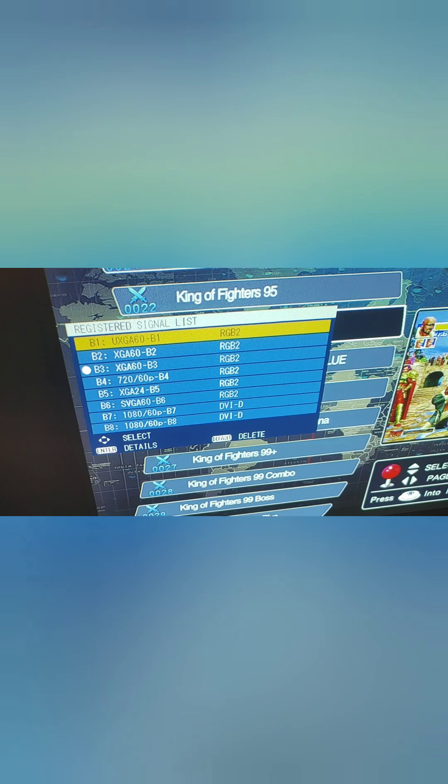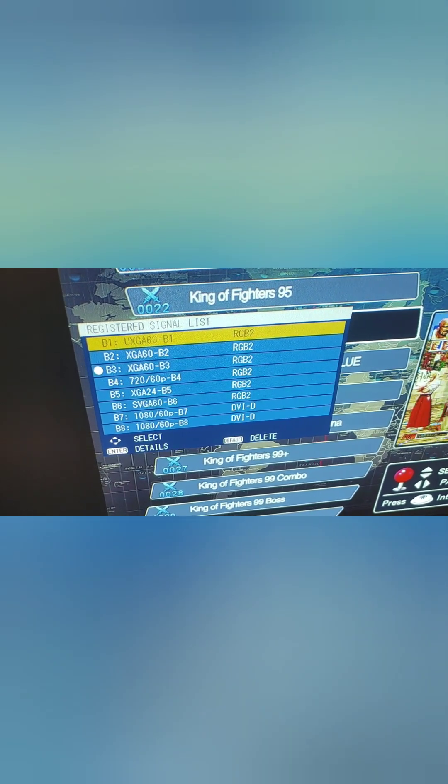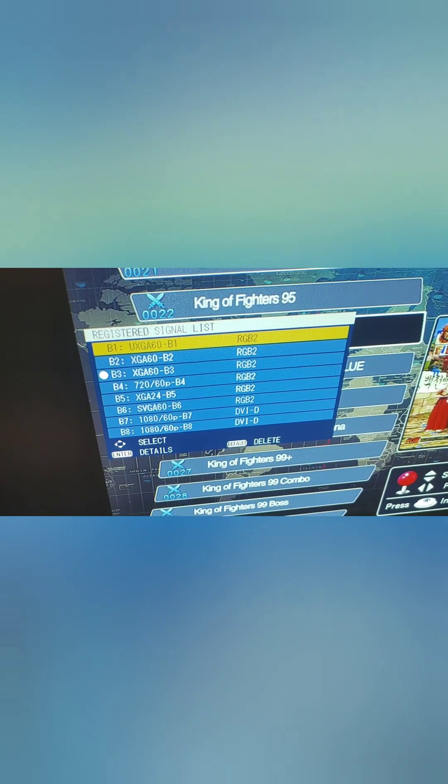I found this and thought it was interesting — it shows you all the different modes it accepts and through which connection it accepts them. It looks like the DVI-D connections are the 1080 connections, and the VGA maximum looks like it's 720. Still, it is a good projector.